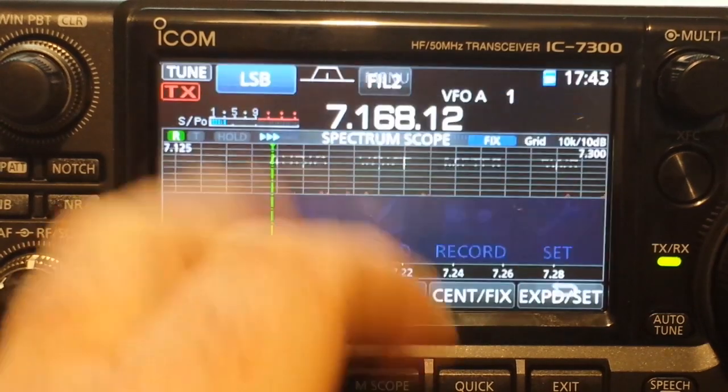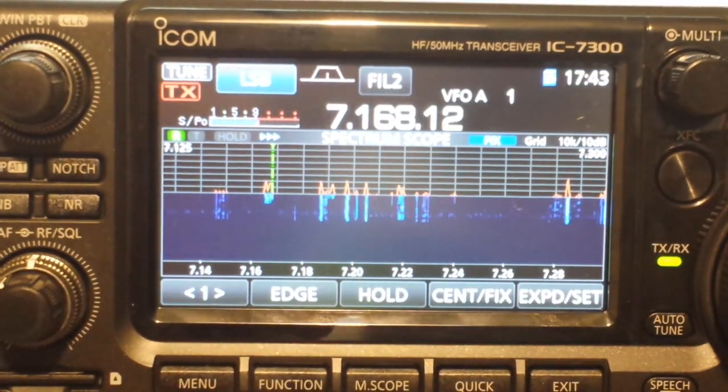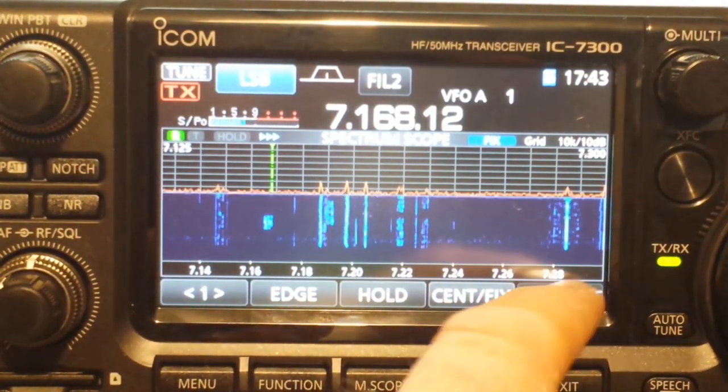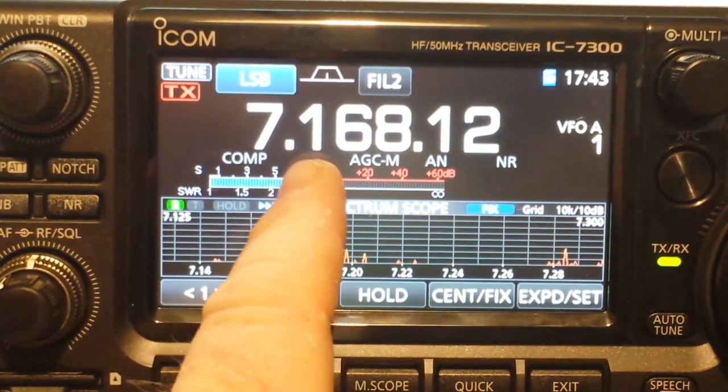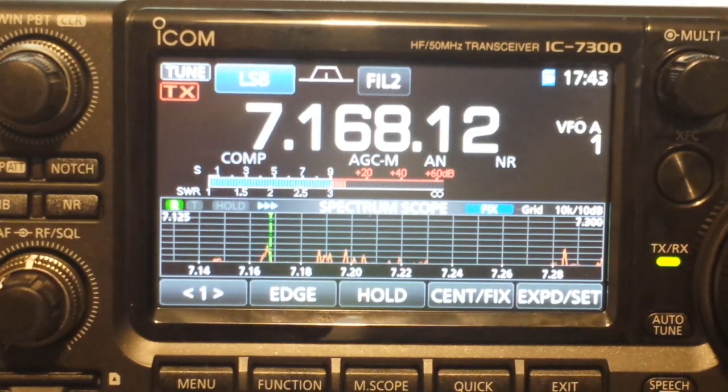And we can go back to the scope. We can make the scope small. We can touch and switch through different meters. It's just totally, totally amazing.